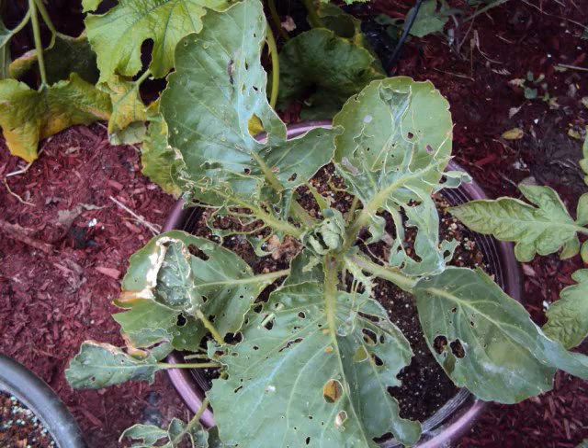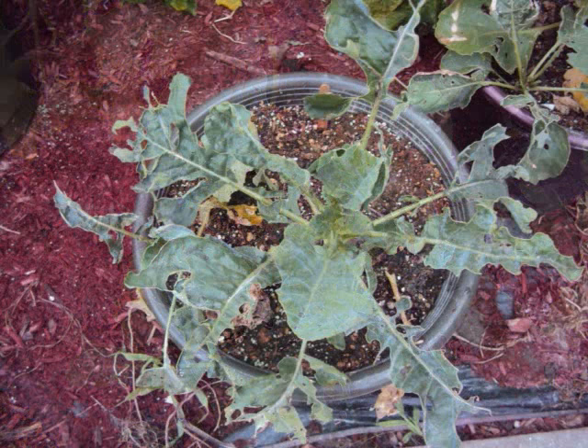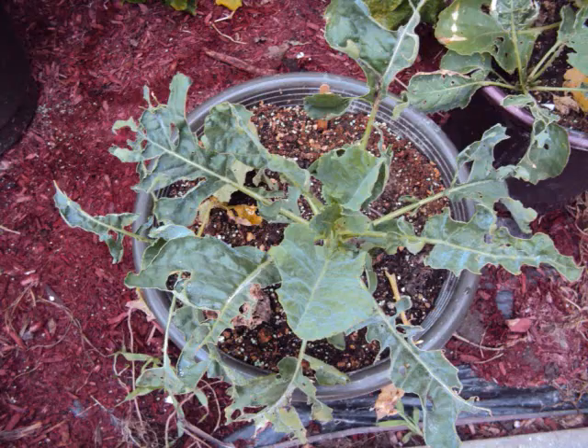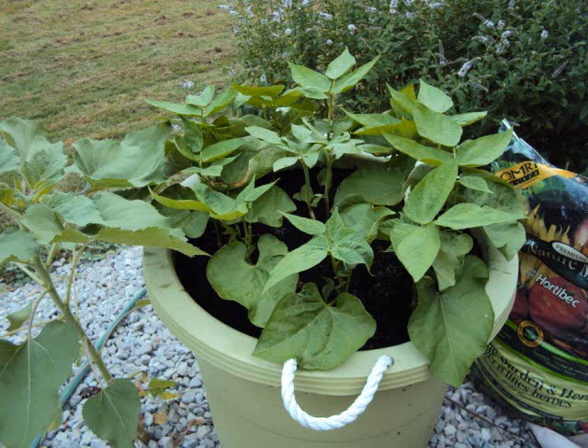This is a week later. After spraying the neem solution, the cabbage has new growth in the center — here are before and after pictures. The broccoli also has new center leaf growth — before and after pictures. New growth here in the center as well. And the pole beans one week later — here's before and after with the sunflowers in the middle.